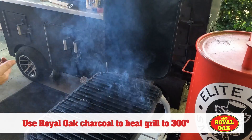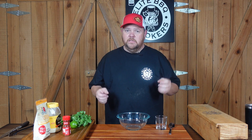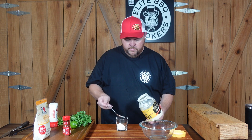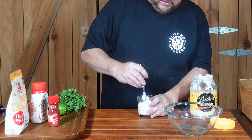We're gonna start making our mayonnaise and crema sauce to put on there so we can do that extra flavor. This is the key ingredient to the Mexican street corn. I'm gonna go equal parts of mayonnaise and equal parts of crema — get a little scoop here, add about the same amount of crema, and mix it up really well.